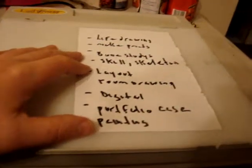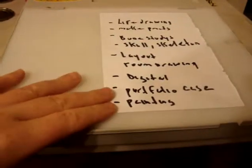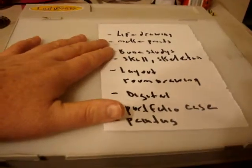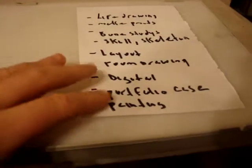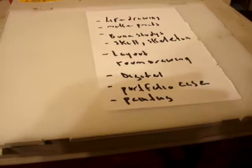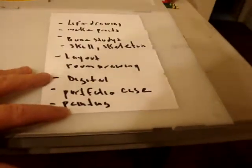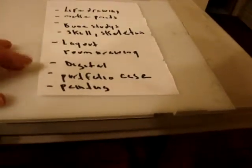Decide what to put together — layout, watercolor, life drawing, costumes even. There's a lot of stuff you can go into, but for digital, you have to really set yourself up. You need to invest at least 200 bucks for a basic tablet. If you're doing digital on a screen, then you probably have to invest 900 to 1,000 dollars.